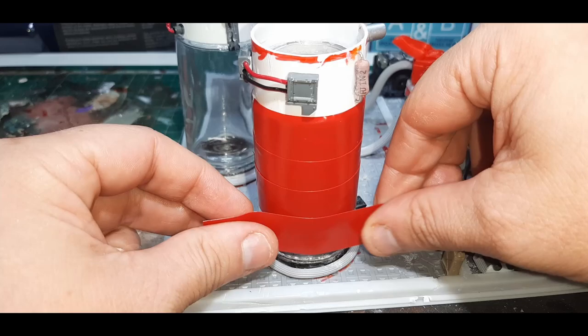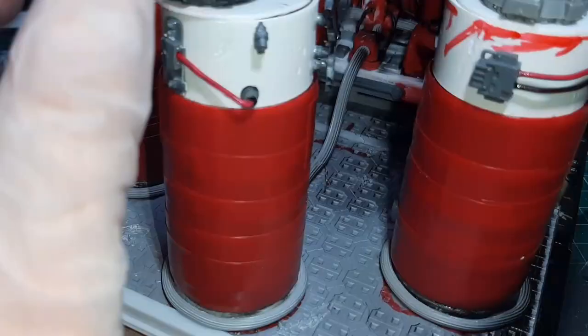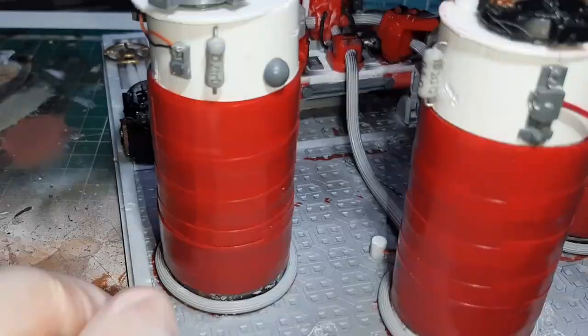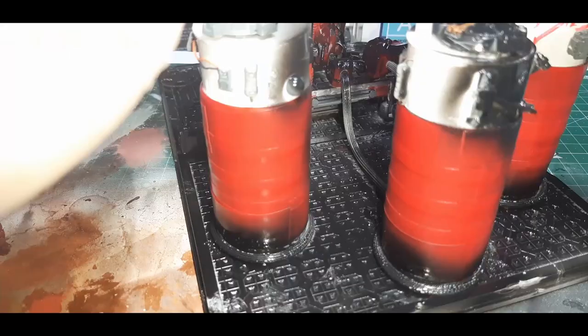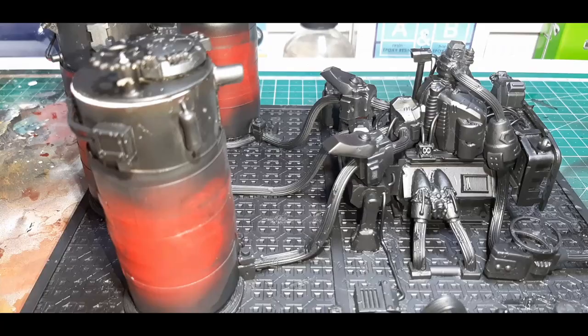I airbrushed my undercoat on using Vallejo's black primer mixed with a little bit of flow improver, giving the entire model a few coats until I had good coverage. When I got to the top rim of each vat I just held the lid on to make sure no paint gets inside. The only part I didn't undercoat with my airbrush was the inside top of the vats — I did those by hand at the end. The glass on the screen I didn't tape up, undercoating it normally to paint as usual.